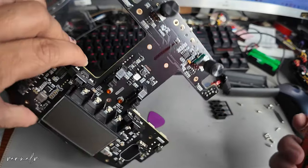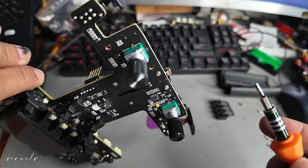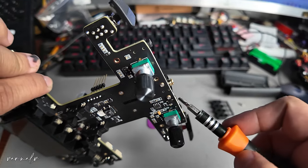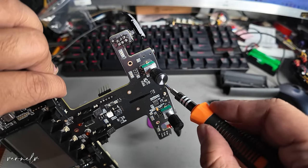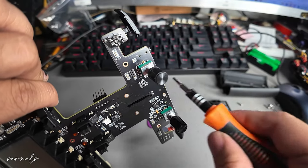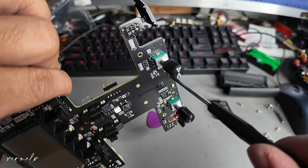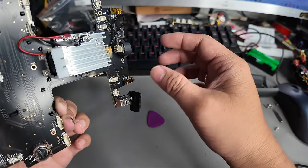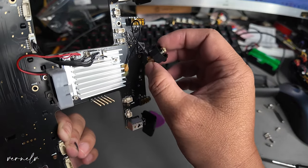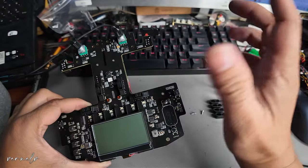Try not to touch those capacitors and diodes, especially if you have static — be very careful. Let's put it aside. This is what we actually need to remove: these two screws here. I was hoping they had designed it differently with the screws on the other side, but instead they placed them from the front, which is a bit of a pain. Let's remove this one. Problem solved — we have removed this already.